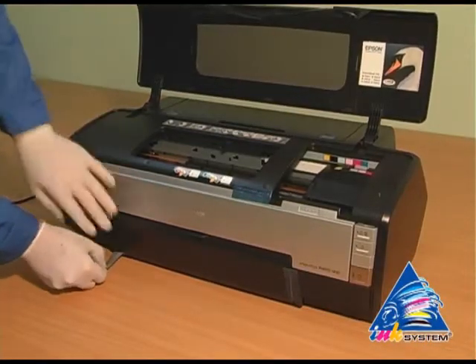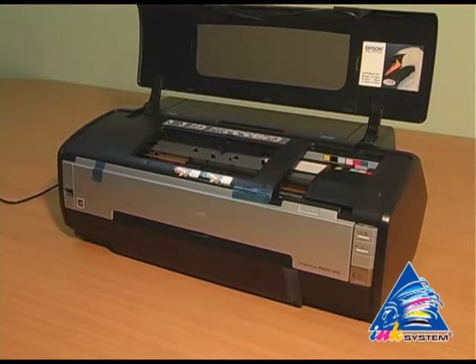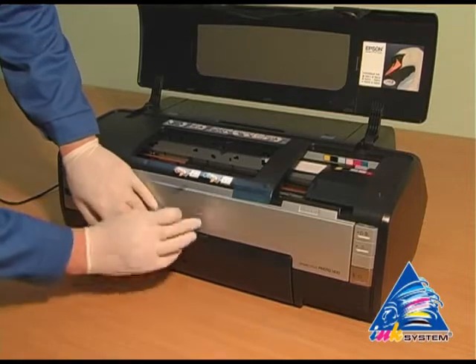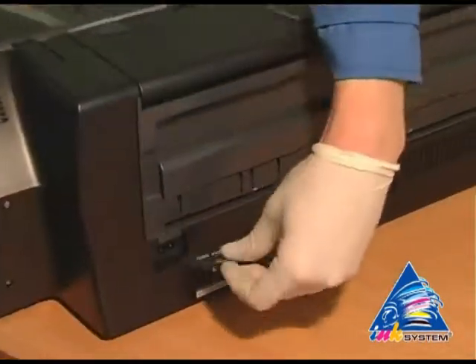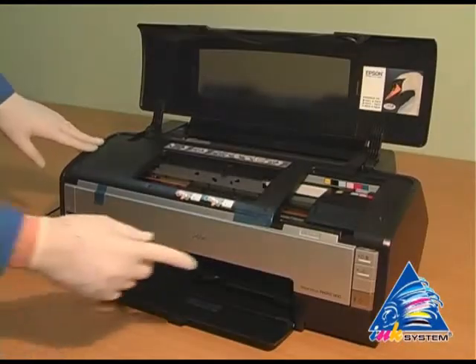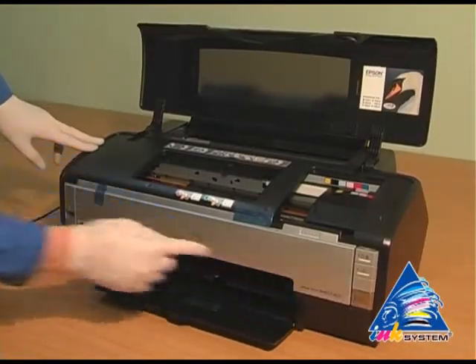Lay off the protective layer that protects the printer from mechanical damage whilst transporting it. Plug in the printer, then turn on the printer.